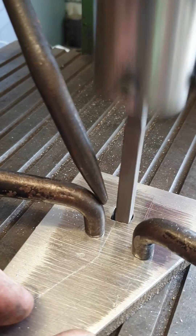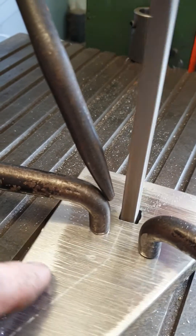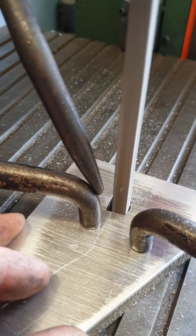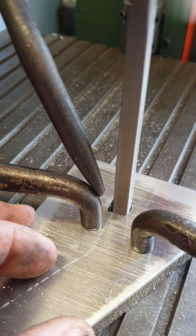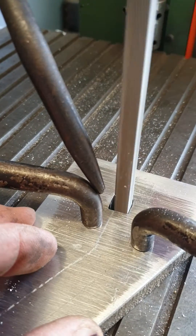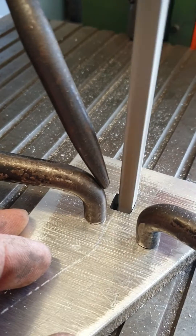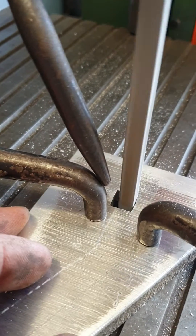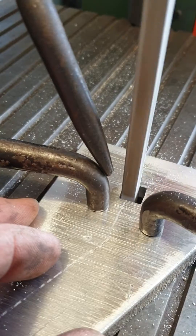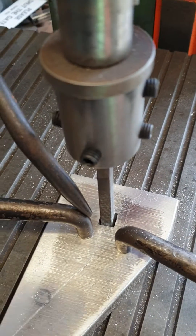This is a Brevetata die in action. And so there, converted a round hole to a square hole pretty quick.